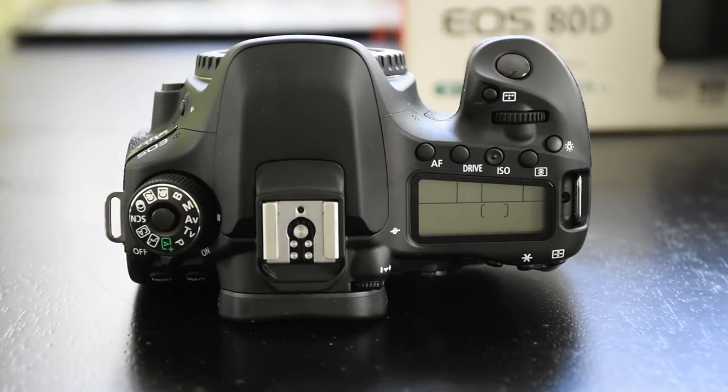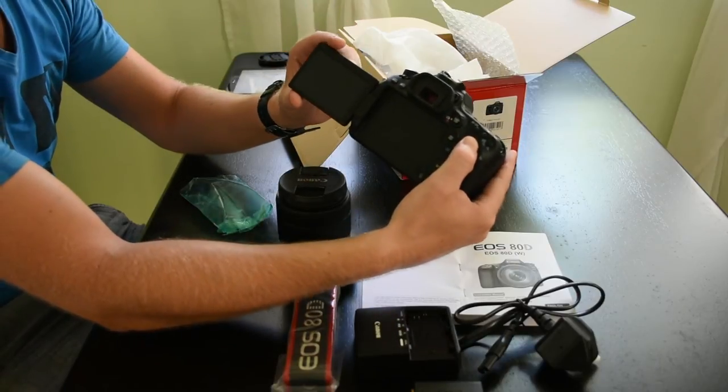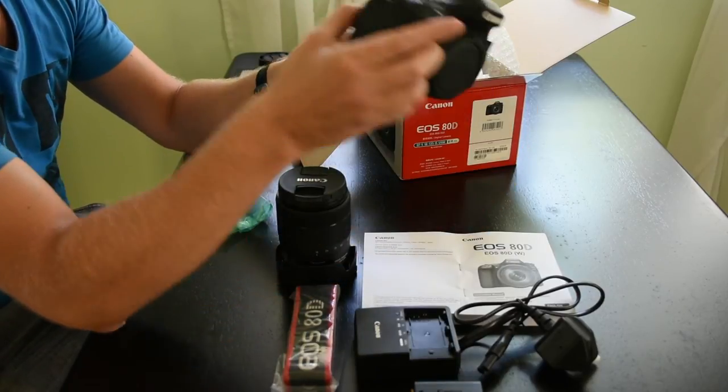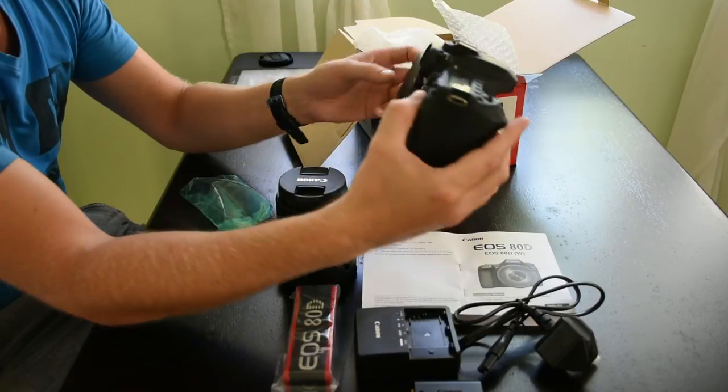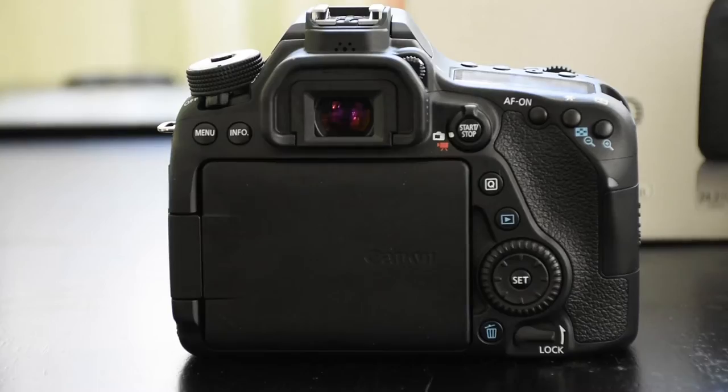So we have the top screen that shows all your functions. We have the flippy out LCD screen which is also touch screen. It rotates 180 degrees so that you can do selfies quite easily — it's great for video as well.